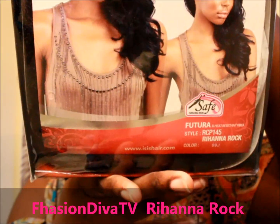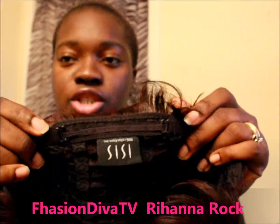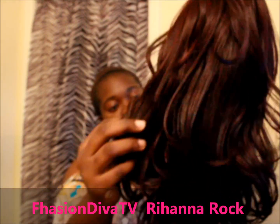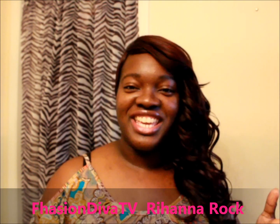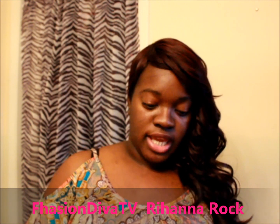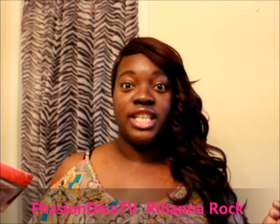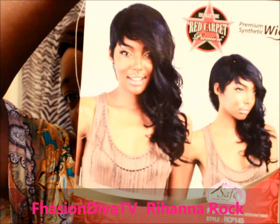That is the style right here — the Isis Collection with an adjustable strap. So next time you'll see me with this unit on. This is the Isis from the Isis Collection Red Carpet Premier. It doesn't have any combs in it, but it does have the adjustable strap. This is the care card instruction that came in.